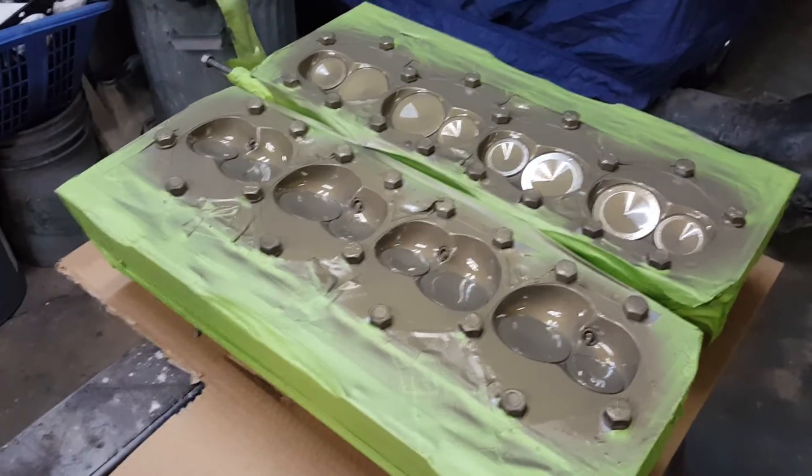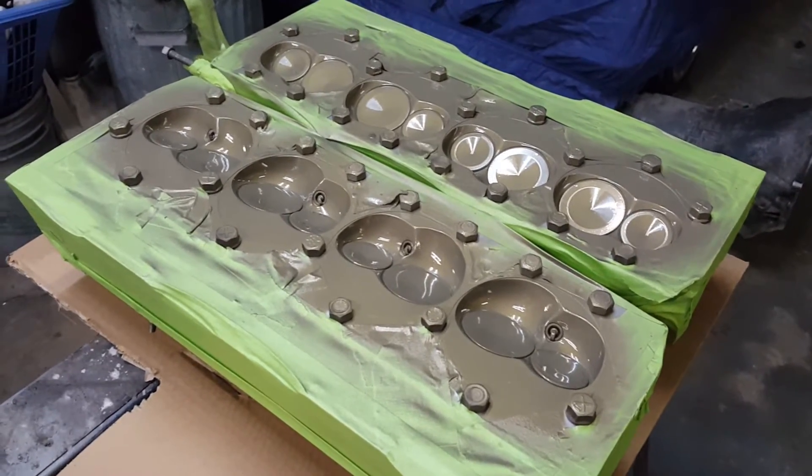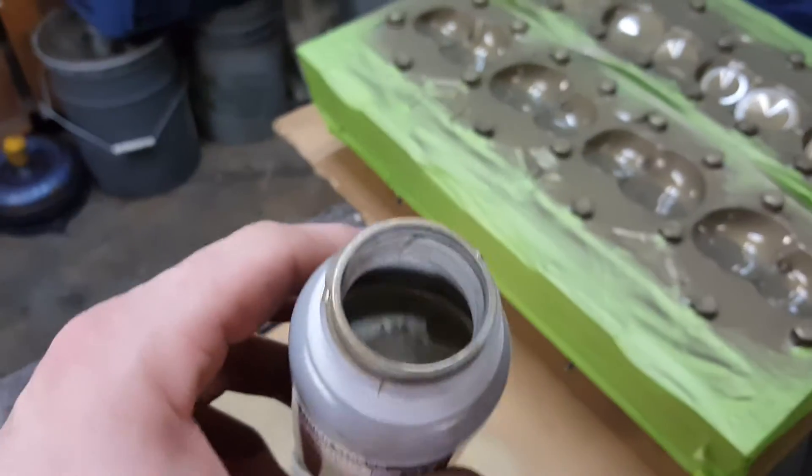I've got to drill the cylinder heads for the new header flanges, so that needs to get done before putting them on anyway. As for how much product was actually used - I don't even think I used a quarter of this bottle, which was kind of interesting.